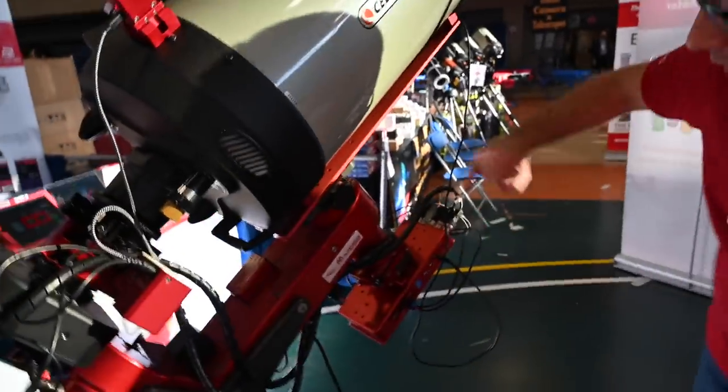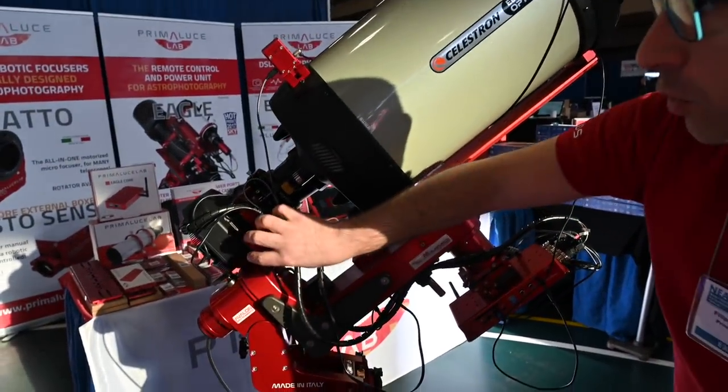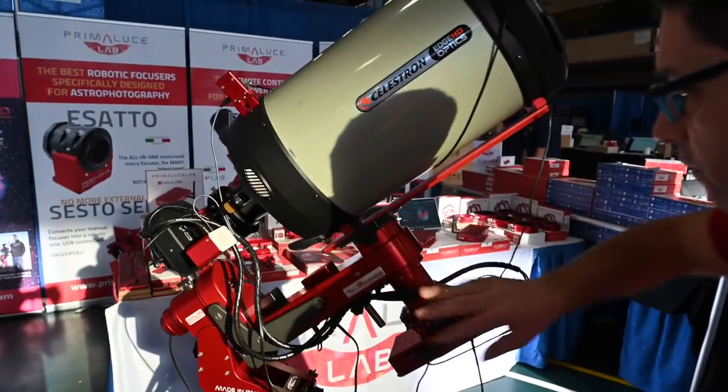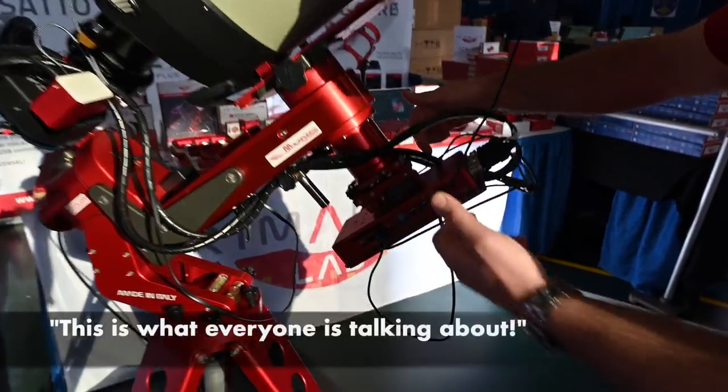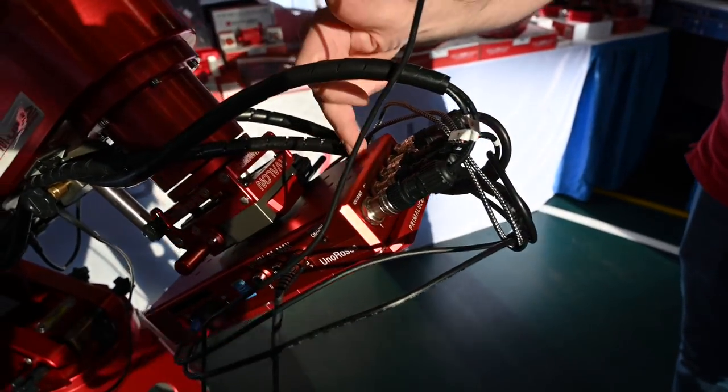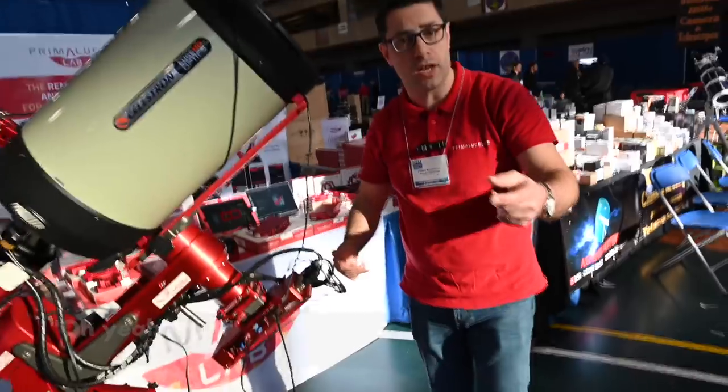Come in! You see, we are controlling a CCD camera and a motorized focuser — this is our Sesto Senso — and everything is controlled and powered by the Eagle, which is working as a counterweight here. Very cool!